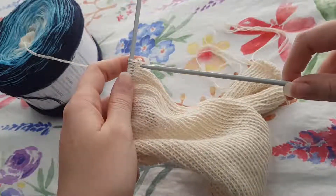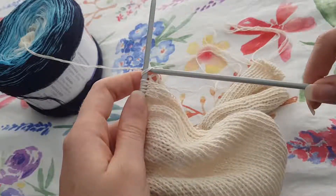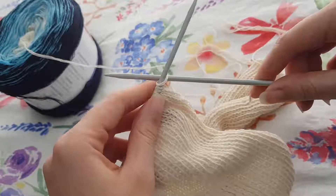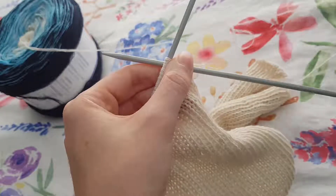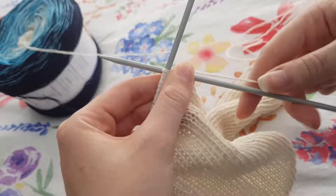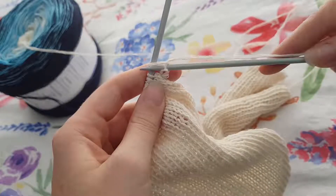With your knitting needles, you thread your right needle through the hoop on your left needle and around to the back. I put my needle through the hoop and around to the back, and I'm going to take my tail and wrap it around the needle like this, and then bring my needle through that gap like that.